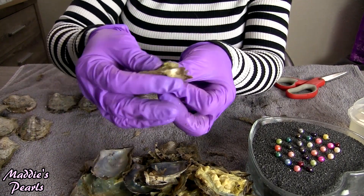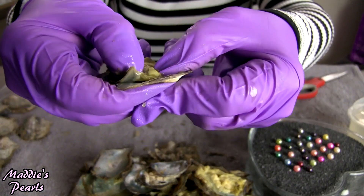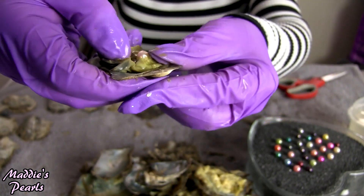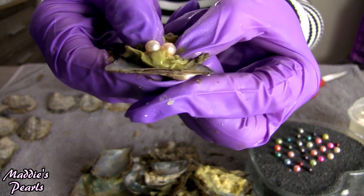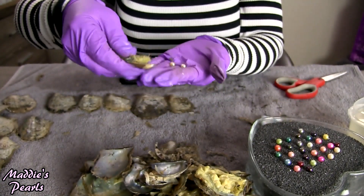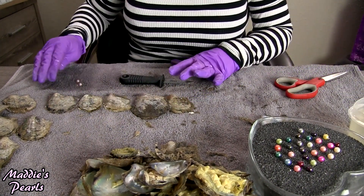Next we have a beautiful light pink — and it had a twin! Look at those beautiful twins. I love them — oh, twins are so much fun.